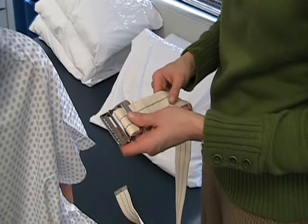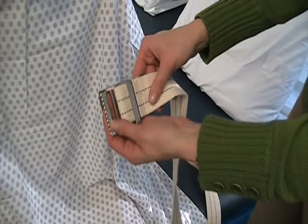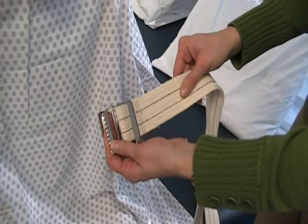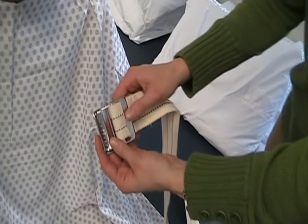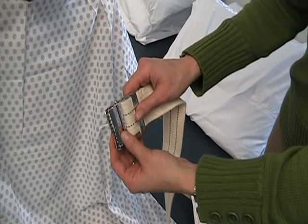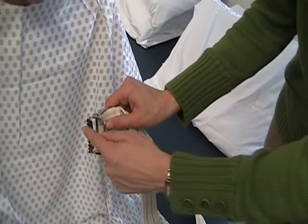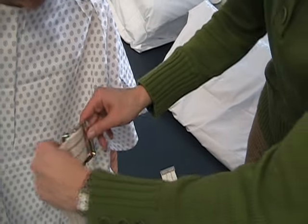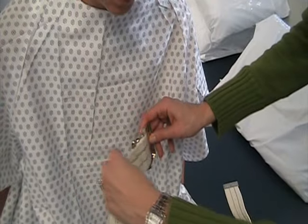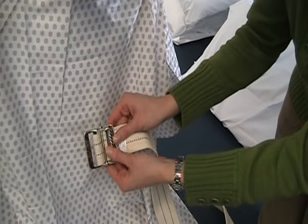This is the correct way to put a gait belt on a patient. The teeth should be toward the patient's midline, and the gait belt should be lateral. The teeth should also be away from the patient. This would be the incorrect way to put the gait belt on the patient, with the teeth toward the patient and the gait belt going the wrong direction, or the gait belt going the wrong direction and the teeth medial.